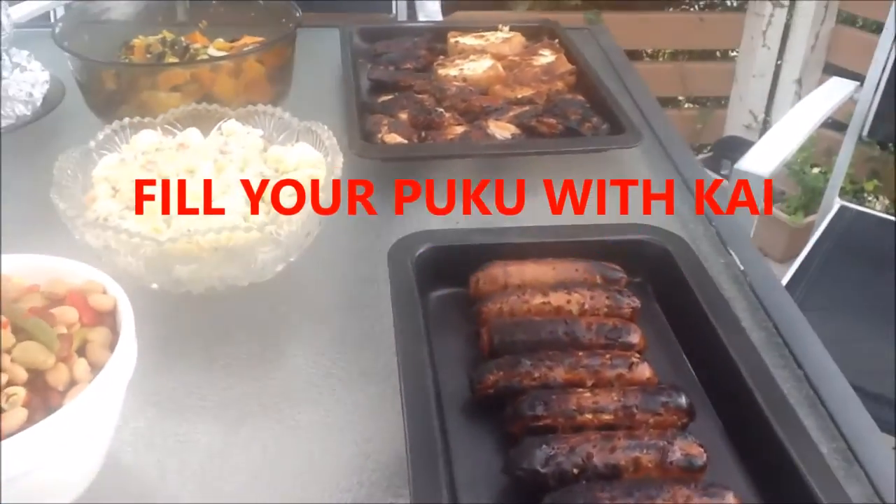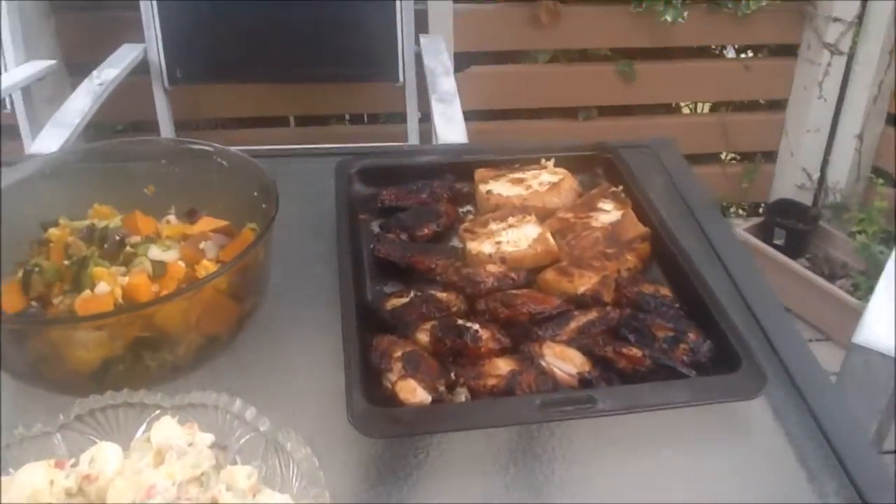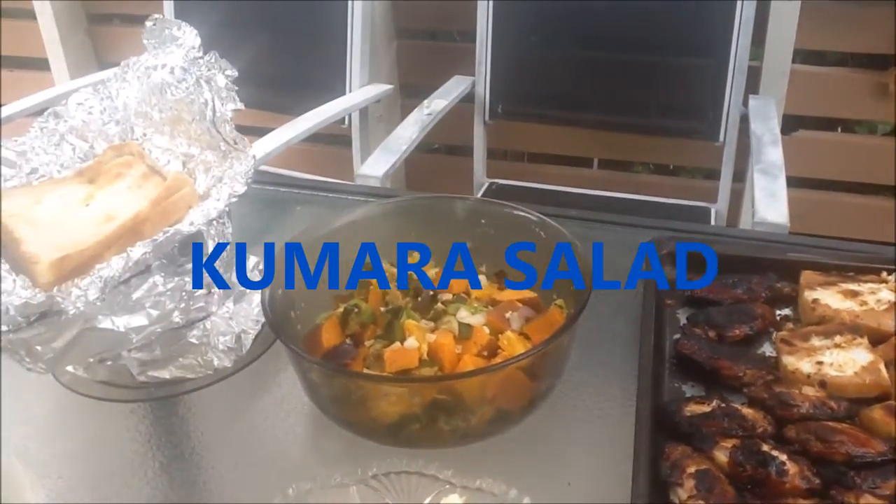Welcome to AJStars. This is Fill Your Puku with Kai. Today we are making kumara salad.